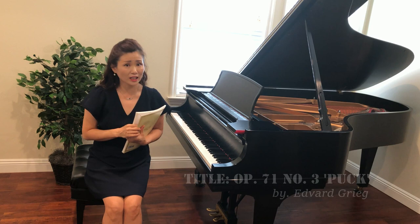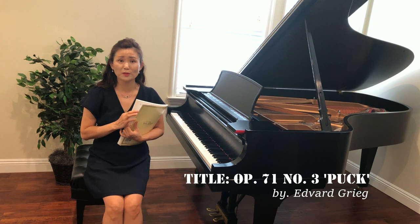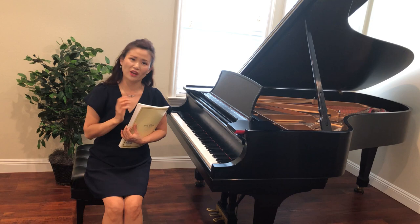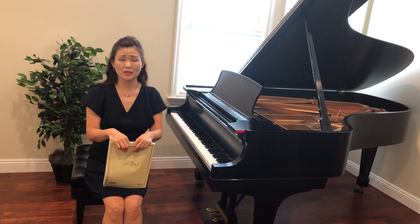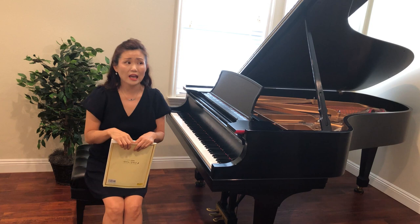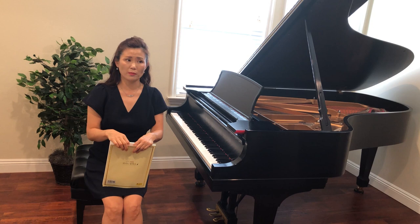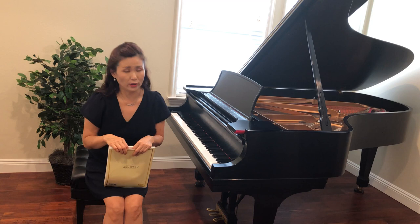It's titled Puck. This was actually a piece composed by Norwegian composer Edvard Grieg — G-R-I-E-G. You probably know his most famous piece, the piano concerto in A minor. He also wrote a lot of other piano pieces — 66 small pieces — and he published them all in 1894, in 10 different volumes. The piece I want to introduce today, Puck, is from his Opus 71 set, number three. It's in the key of E flat minor — a very unique key.